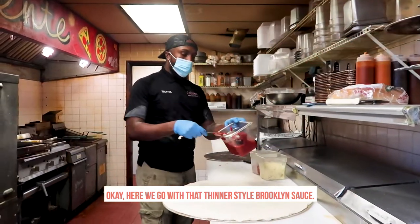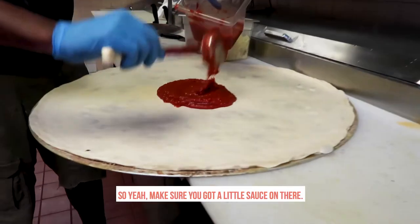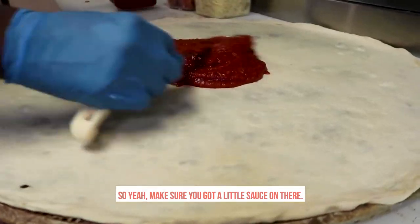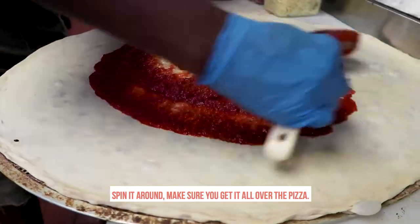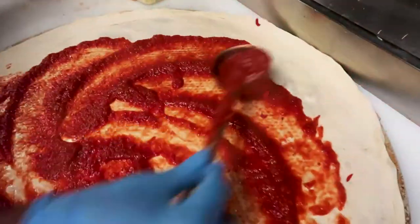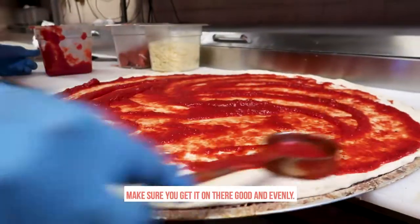Okay, here we go. Now put the sauce and drop it on there. Get a lot on there. It's kind of a big pizza, so you gotta make sure you don't have no sauce on there. Spin it around. Make sure you get it all over the pizza. A little bit more sauce. Make sure you get it on there good and evenly.